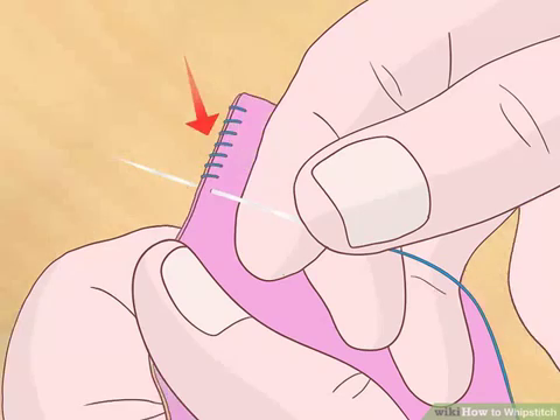Make another angular stitch through both layers. Position the needle beneath the bottom side of the fabric. Poke it up into both layers of fabric, beginning just beneath the spot at which the thread is coming up. Angle the needle so that it comes out through the top another 1/8 inch (3.175 mm) away from the previous stitch. The stitch itself should not appear angular, however — it should run straight up and down over the edge, parallel to the first stitch.